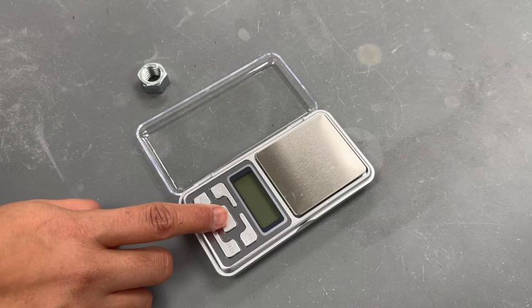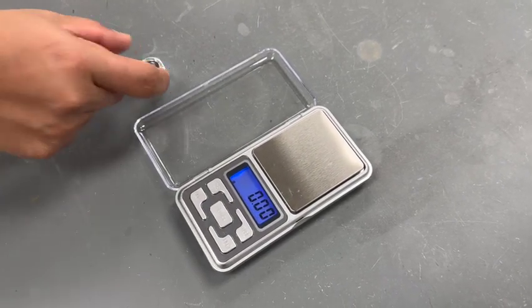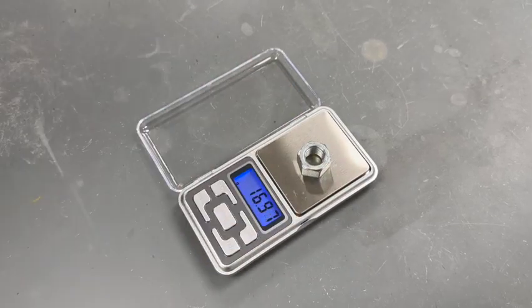To directly weigh the solid, turn on the balance and allow the mass to read zero. Place the solid on the balance and record the mass in grams.